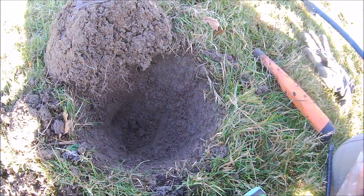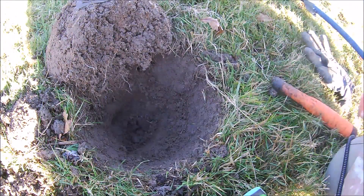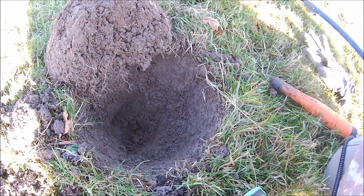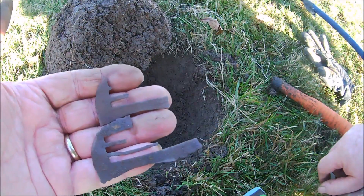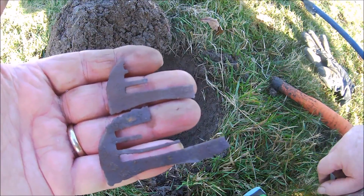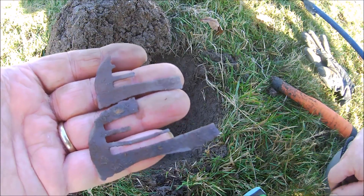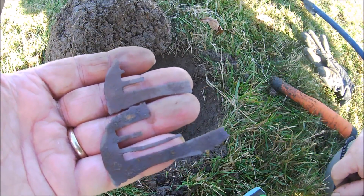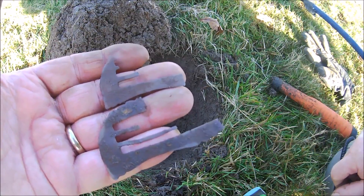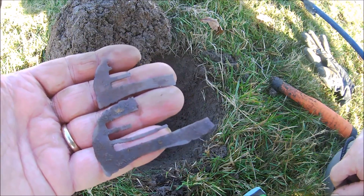Moving on. Just dug that hole there. It's nearly the depth of my pin pointer. Just got these two pieces out of it — there's one and there's the other. They're brass. I've cleaned them up and they've both got pattern on them. I don't know if they're part of a buckle or something. The pattern's both on this side. I'll clean them up better at home. It looks as though there may have been some gilding on there. There's all sorts of patterns on there — very thin, whatever it is.